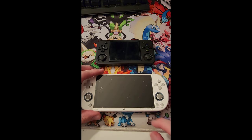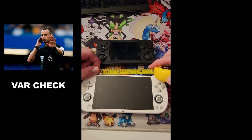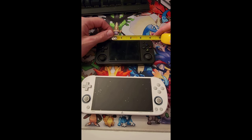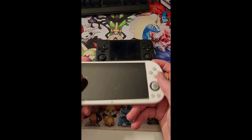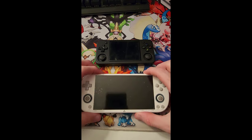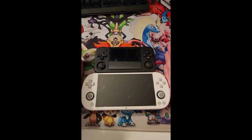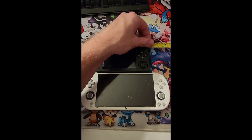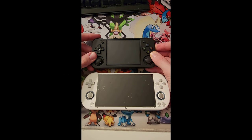The power button and volume are on the left for the RG. For screen size, the RG is almost five inches — about 4.96 inches. The TrimUI is only about two and a half to three inches. So much larger screen for the TrimUI. Both of these actually feel very comfortable to hold in hand even though the size difference is pretty significant — about two inches overall.